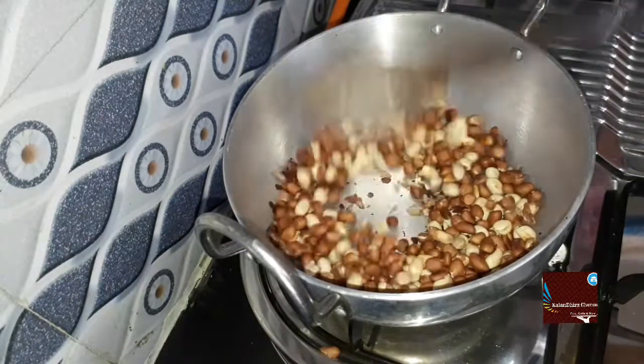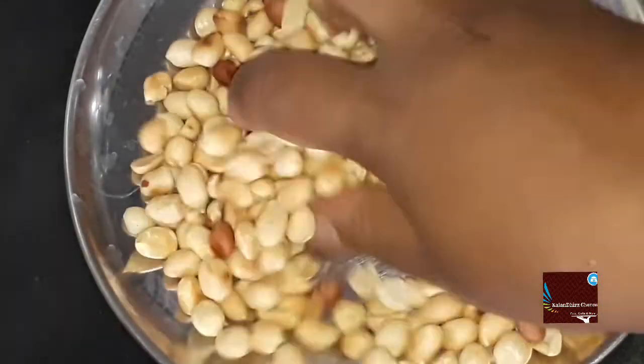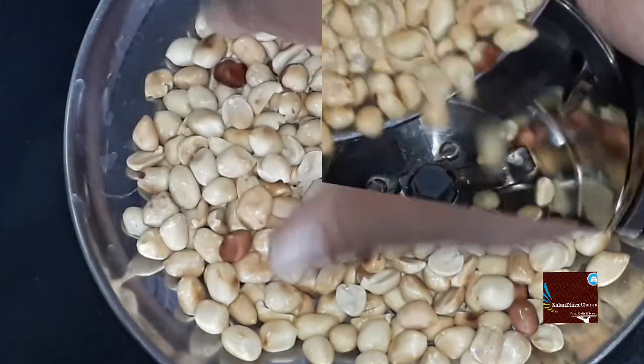Let's remove the taste. And you will go to the chutney. With 6 pieces, we will remove the new rose.